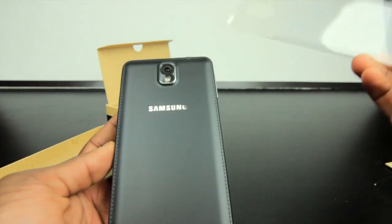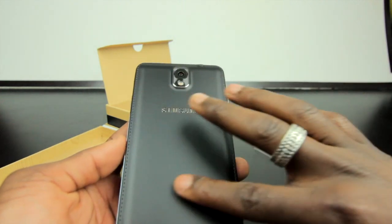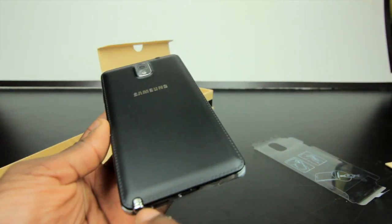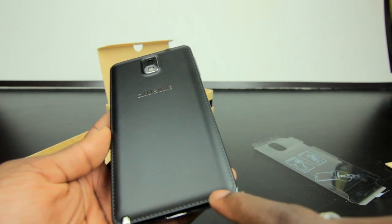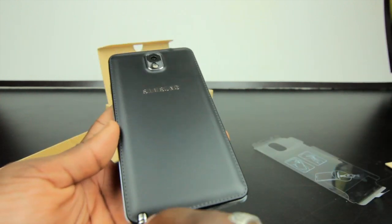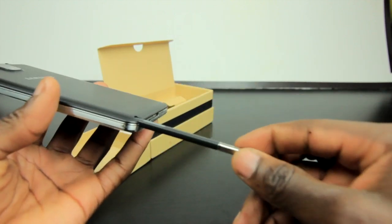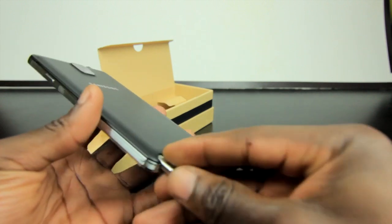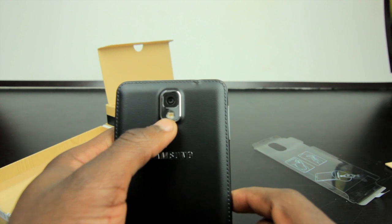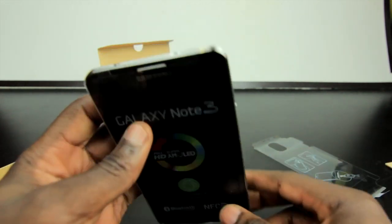Taking off the back plate, you get this faux leather finish on the back to give it that premium, old-school notebook look. It's got stitching going around it — I'm not sure if that's real stitching or not, but it looks great. You've got the stylus S Pen slot, the Samsung logo, and the 13 megapixel camera on the back with LED flash next to it.